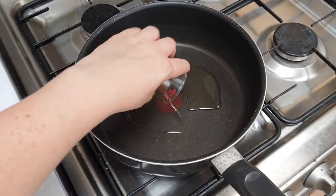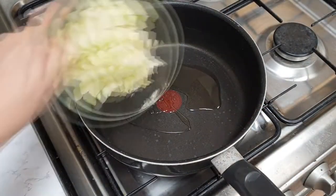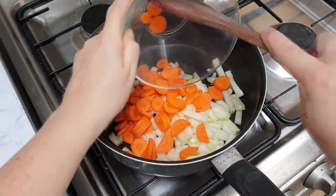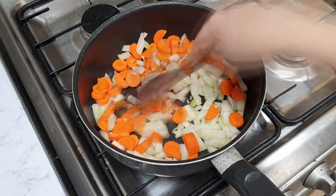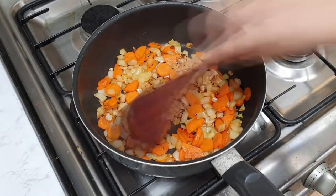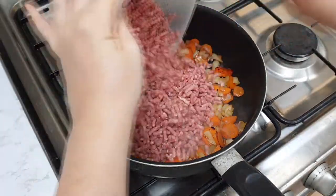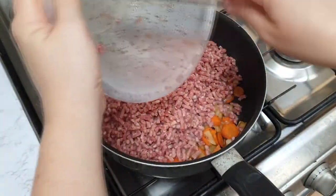In a saucepan over a medium to low heat, add your oil and fry your onions, garlic and carrots for 5 minutes until they're nice and soft. Then add your mince and cook until nice and browned — it should take about 5 minutes.